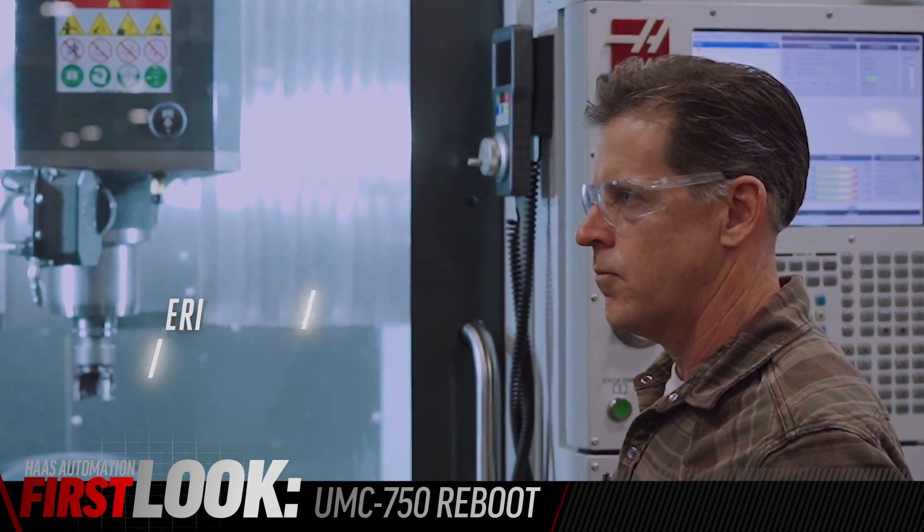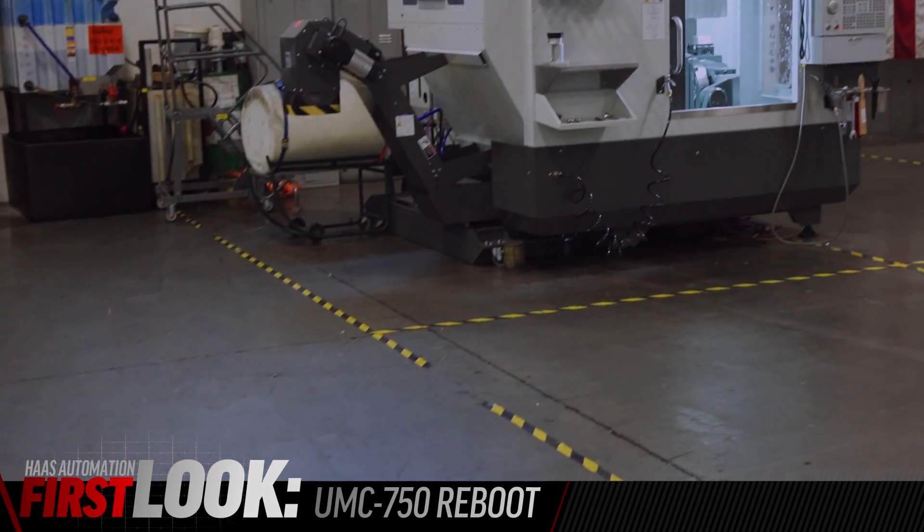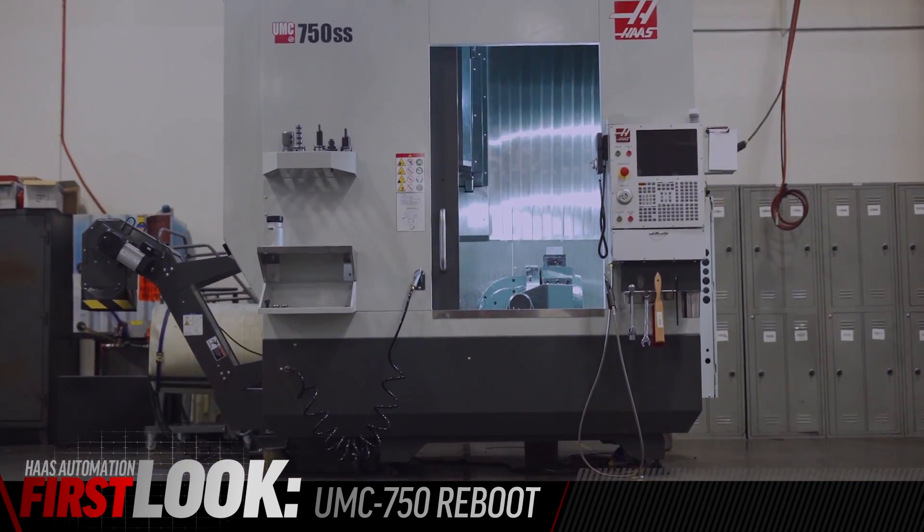I'm here with Eric Wood, engineering manager on the UMC line, and we're going to talk about the new redesigned UMC 750.